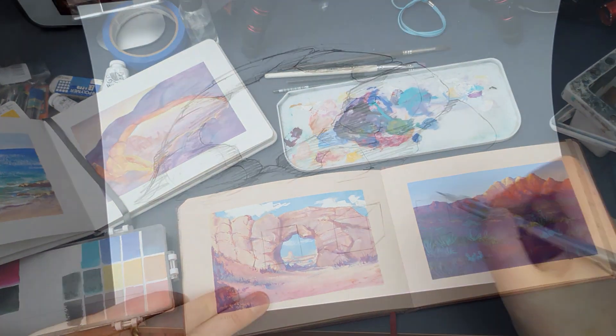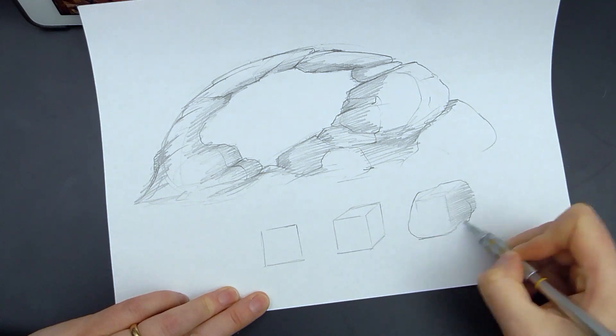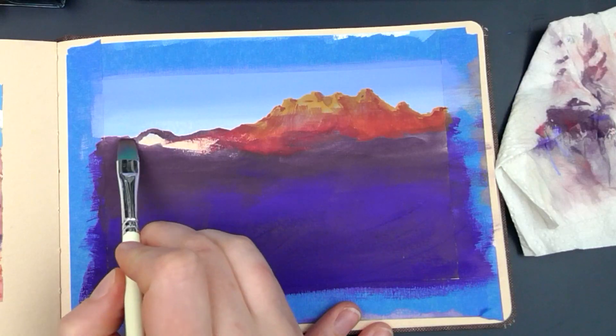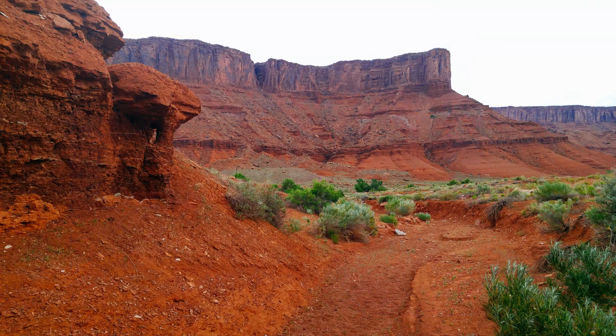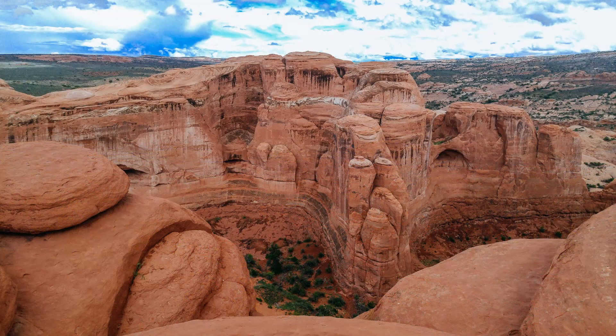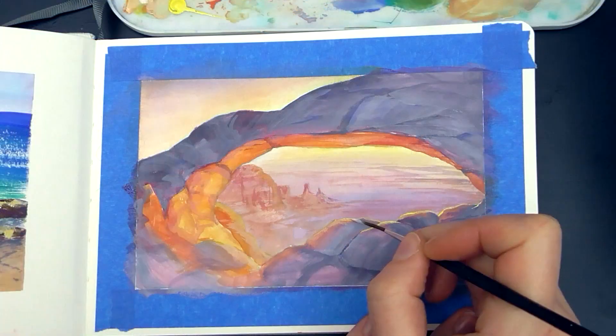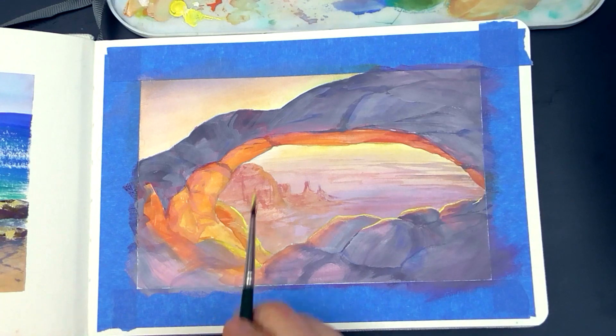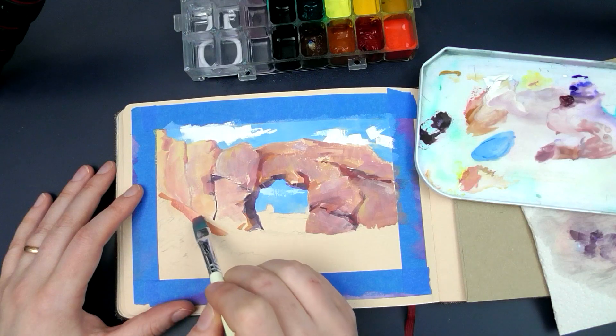I'll walk you through my sketching and experiment phase and then show you my step-by-step process for painting these unique rock formations. We'll also explore the basic concepts of desert light, which can sometimes be very otherworldly. But with a few important principles in mind, I'll show you how you can use any color combination to make your own unique paintings.